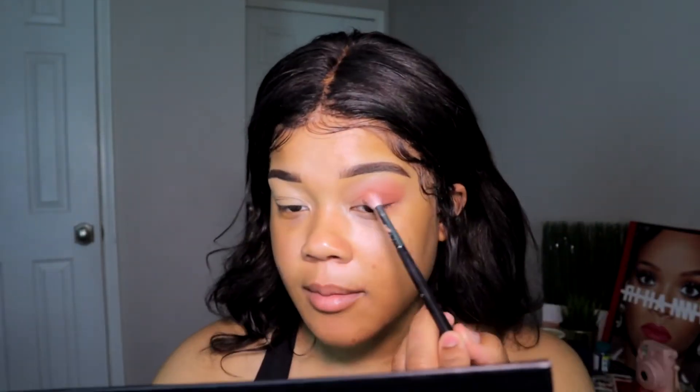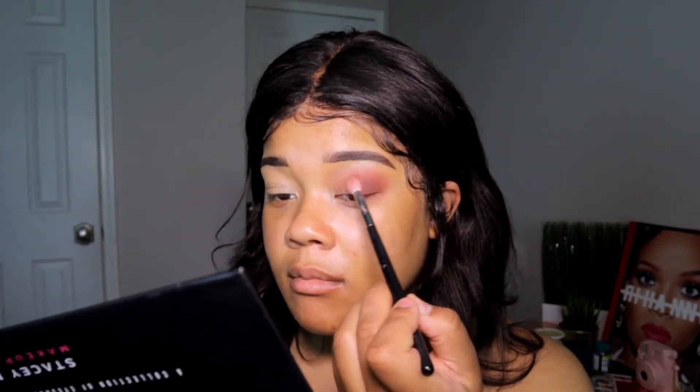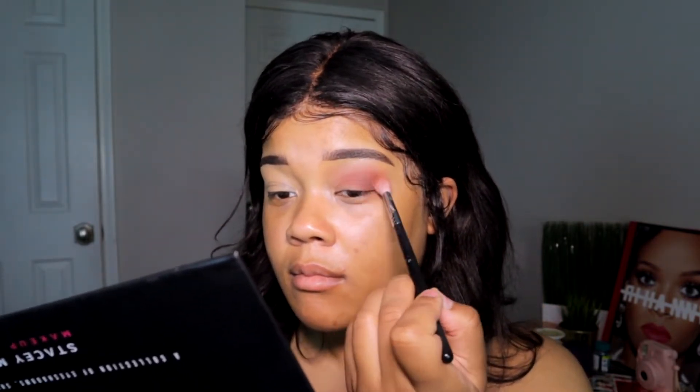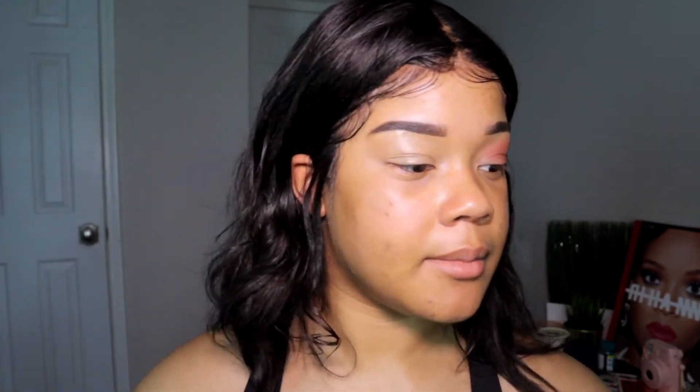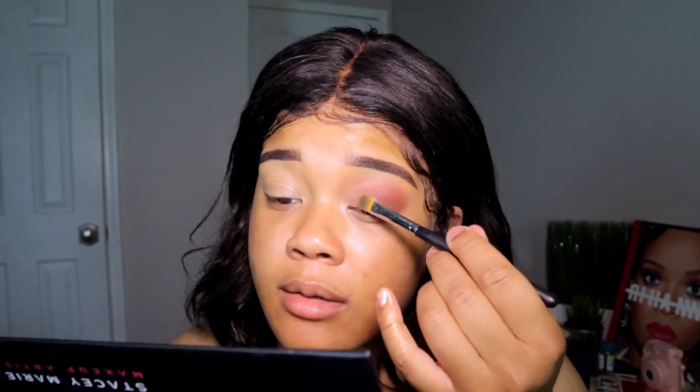Then you can go back in with that transition shade. I'm going to go in with the shade 'Intuition,' which is a very chocolate brown. I'm using all those bottom three and slowly working it into my outer corner. Then I'm gonna take a flat brush and pack this gold highlighter, 'Over It,' onto my lid.